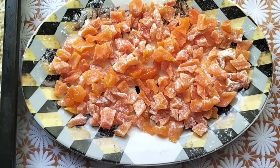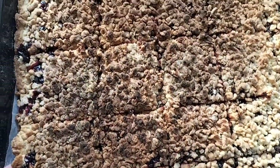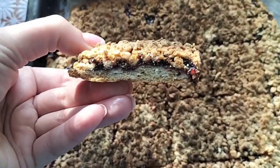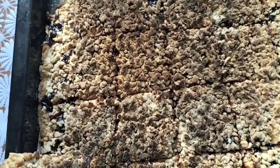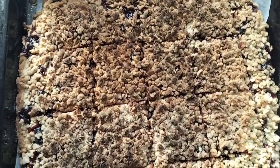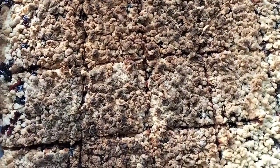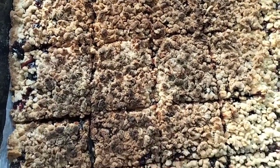Ось такі мої гарбузові будні — і приготувався мій тертий пиріг. Він не пригорів, це камера так передає. Дуже смачний — я тільки що спробувала шматочок, а думаю: а як же ж дівчаткам я не показала, що в мене вийшло! Люблю як просте в'язання, так люблю і прості рецепти. Без заморочок — швиденько все зробив і пішов в'язати.